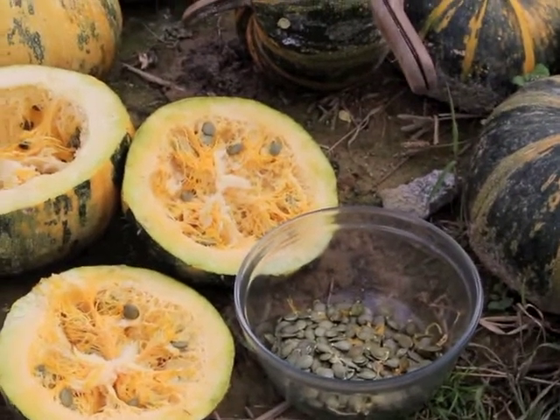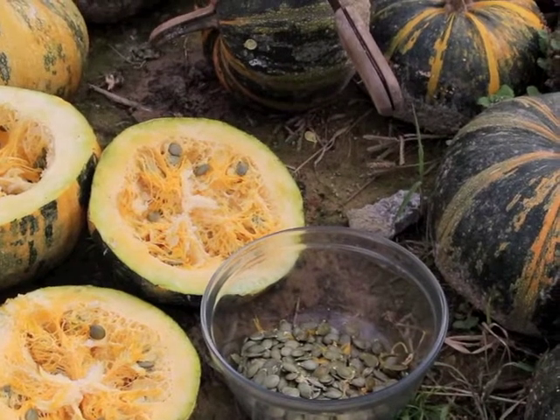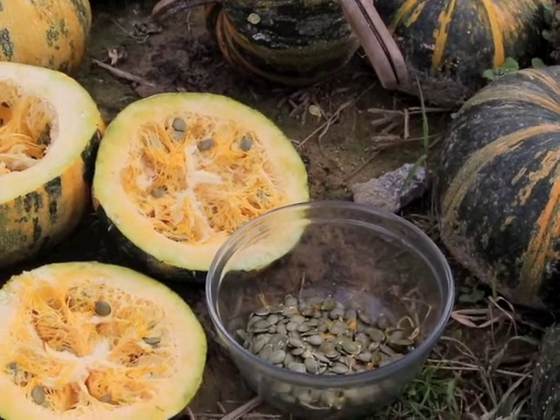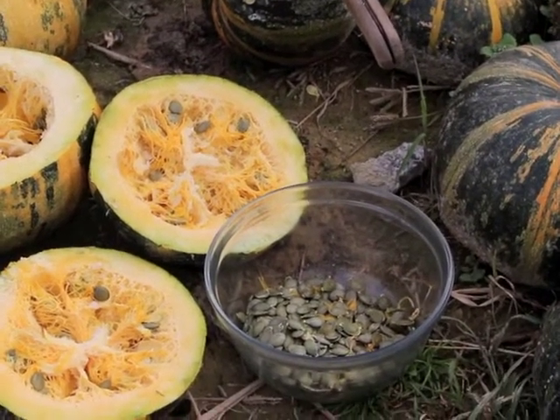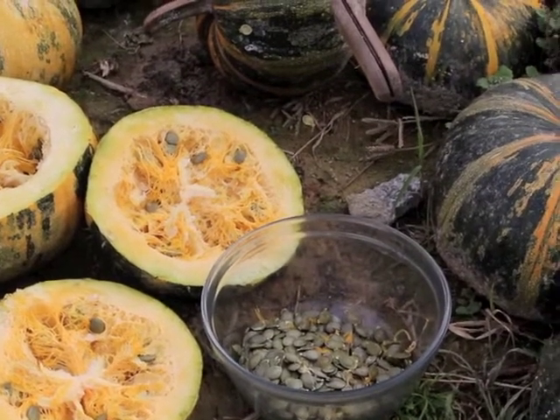We have them for breakfast most mornings, popped — we just toast them in a frying pan and they kind of puff up and taste delicious, they're really yummy to eat. Sometimes I grind them up with flax seed and make crackers — they're delicious crackers.